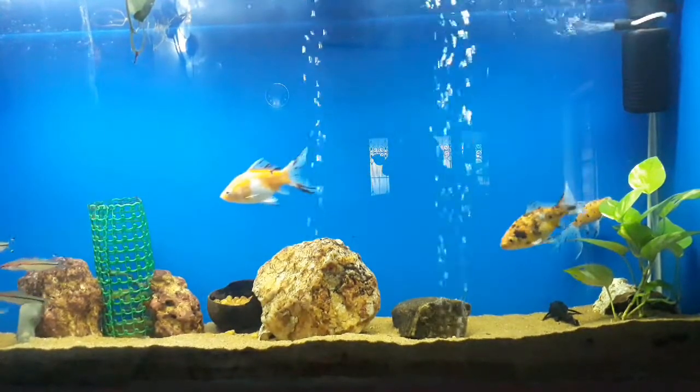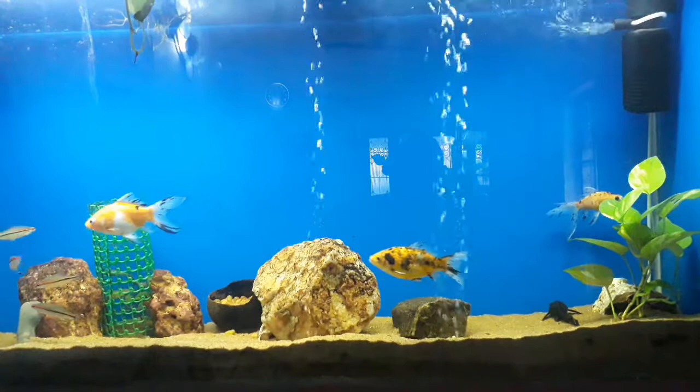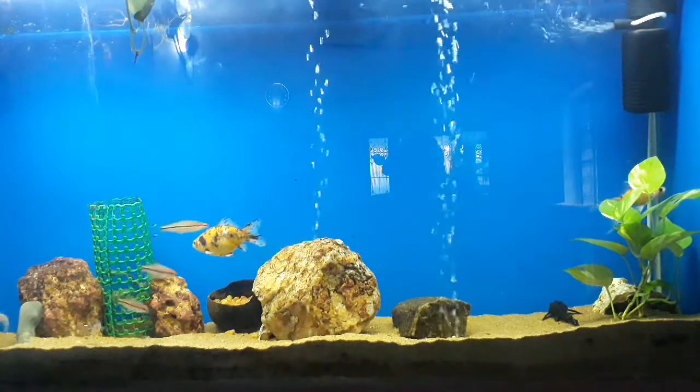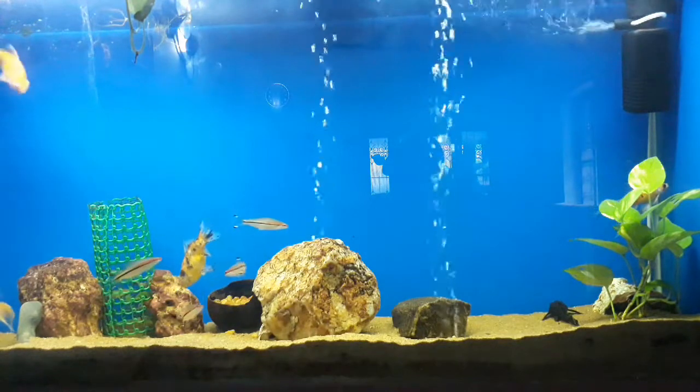Just make sure it has roots when you plant it, and make sure it gets enough light — artificial light or whatever. Thanks for watching.